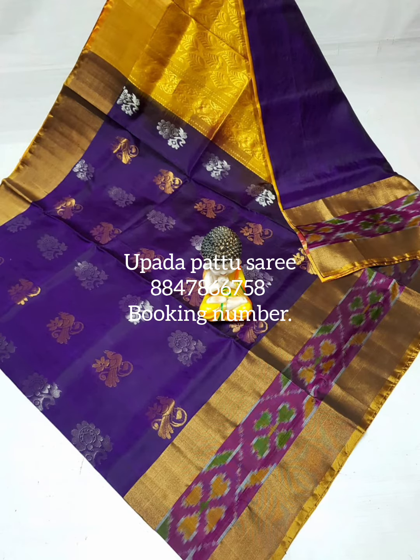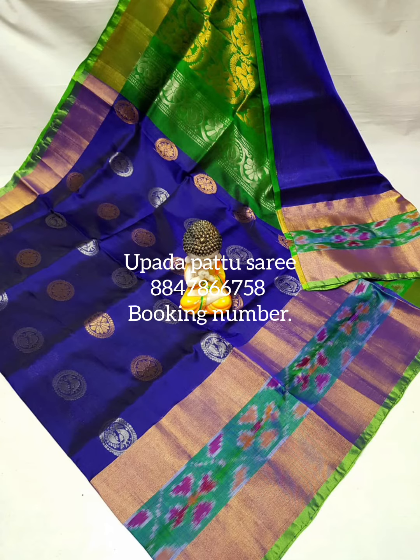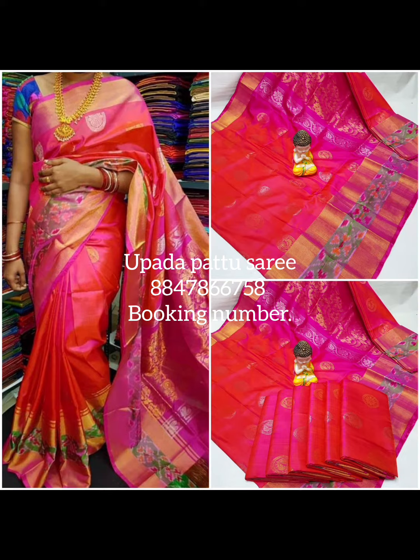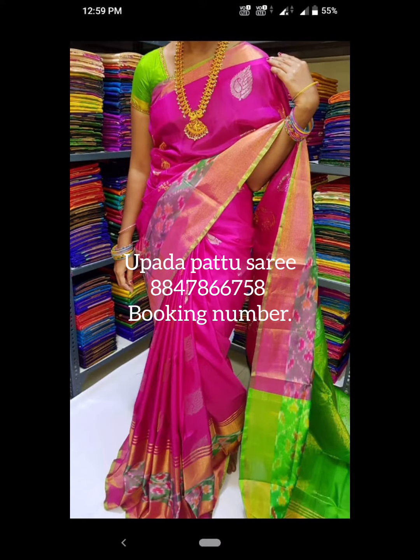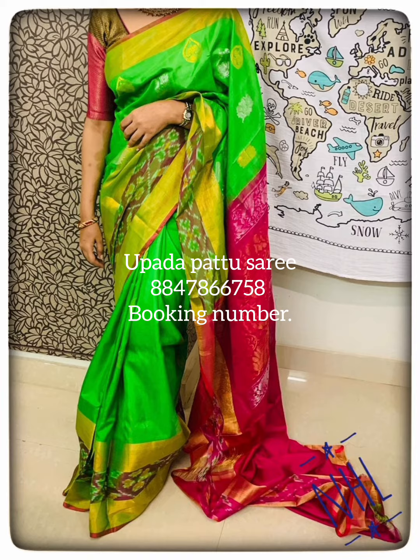Hi Andy, my next collection is Uppara Pattu Saris. Uppara Pattu Saris is the first quality. I don't have to use Uppara Pattu Saris but I don't have to sell it. So, it's the first quality.